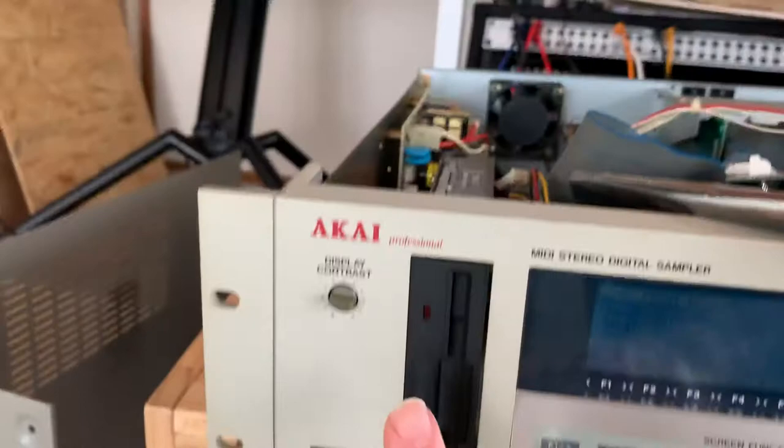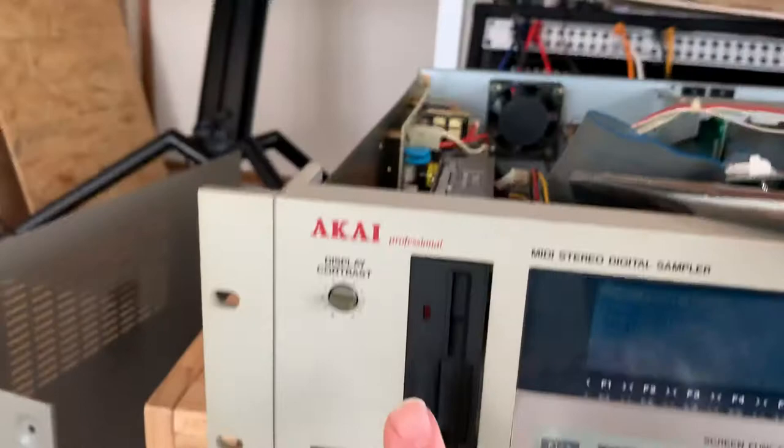I'm going to pull the floppy drive out — especially since it's crapped out, it doesn't matter. I'm also going to swap in my super-duper screen since the backlight has turned up as well, and then we're starting to get there.